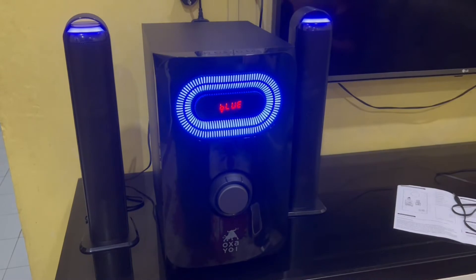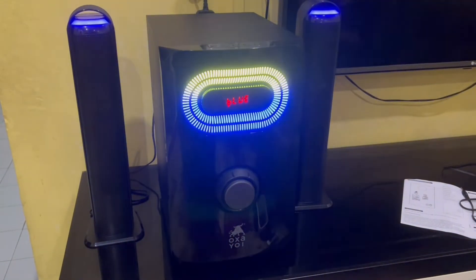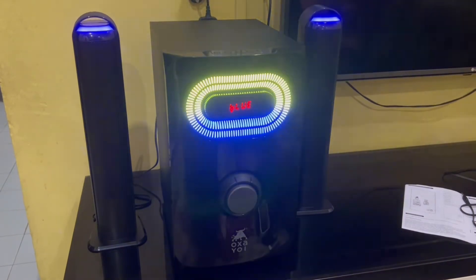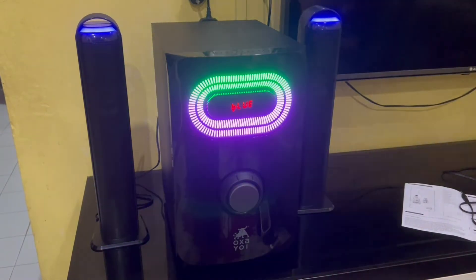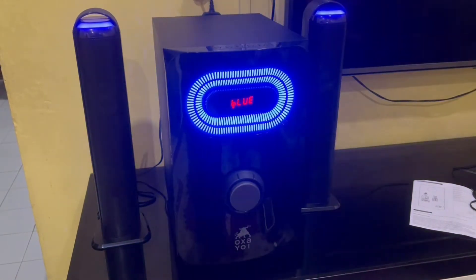Disebabkan tu juga, macam Ami cakap tadi, apa yang best dekat speaker ni - kita boleh tukar RGB lah. Kita boleh tukar RGB. Kalau macam ikut mode korang, mungkin nak macam warna warni ke, ataupun macam nak mode gelap-gelap ke, nak mode terang-terang, merah-merahan ke. Itu yang best lah - korang boleh tukar mode tu juga when it comes to apa yang ada dekat lampu RGB tu. And kalau korang tak nak ubah pun, dia akan overall ikut kita punya audio sound. Maksudnya kalau lagu tu rancak, dia akan ikut apa yang bunyi rentak tu - suara lampu tu bertukar-tukar. On default, Ami suka sebenarnya setting lampu RGB yang speaker Osayoi ni dapat provide.